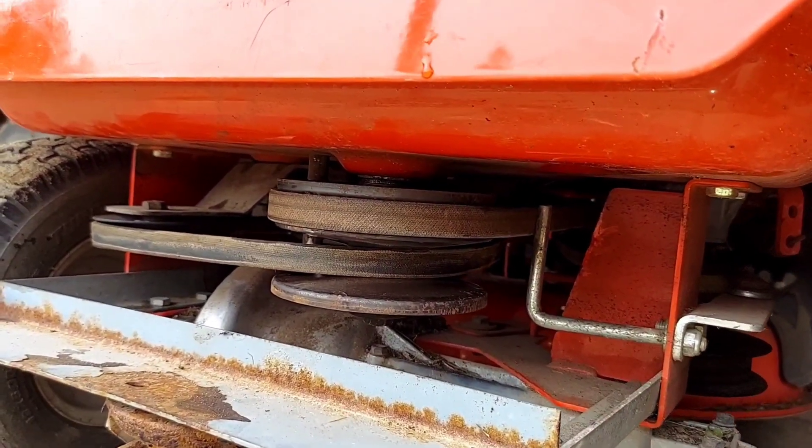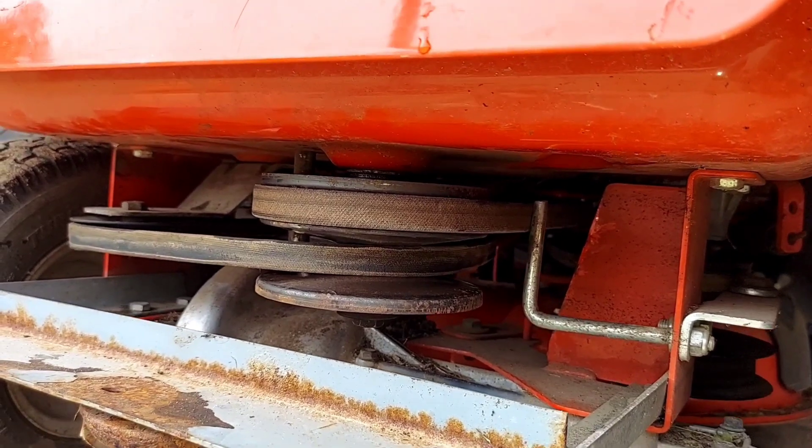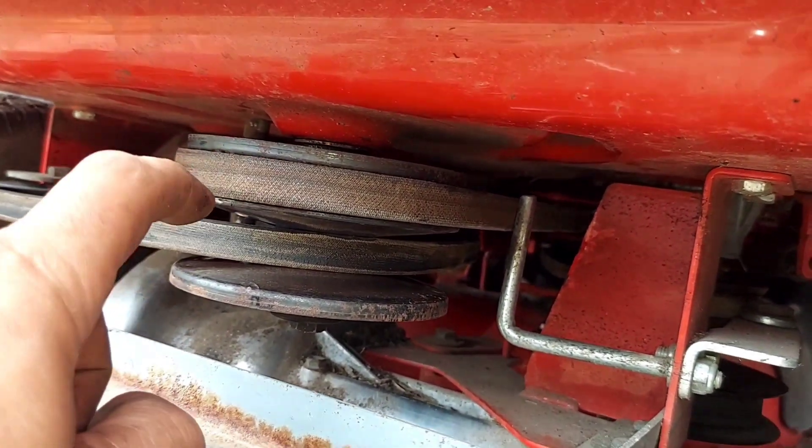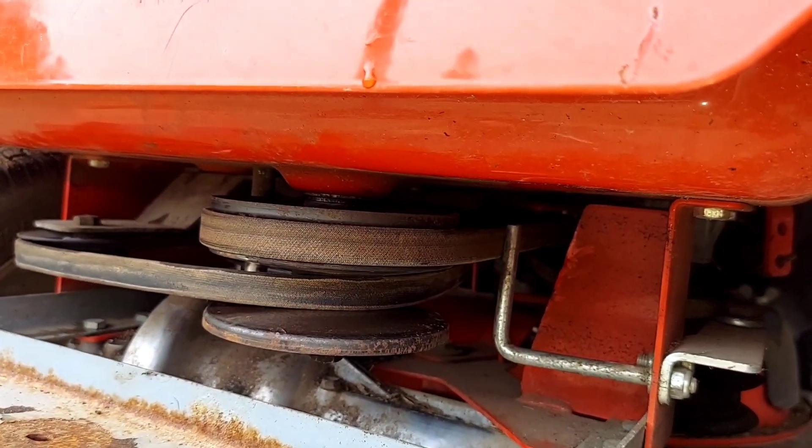I don't know if you could hear me over this big block rip-roaring, but yeah — so this one starts here on the outside, this one starts on the inside of this one, and as you give it pedal...